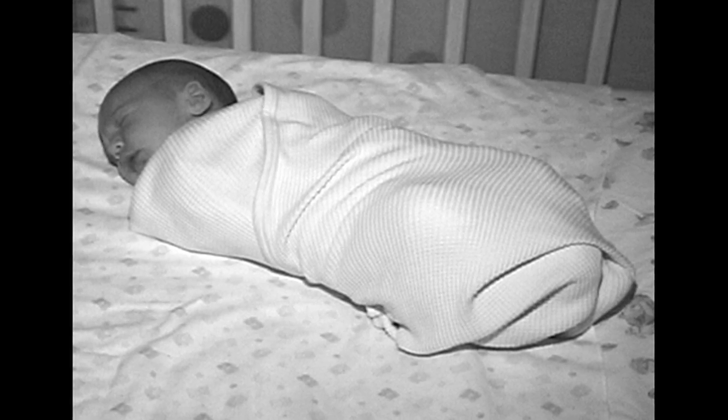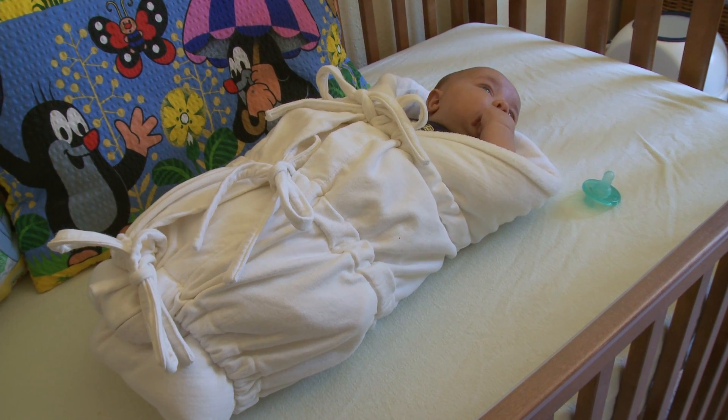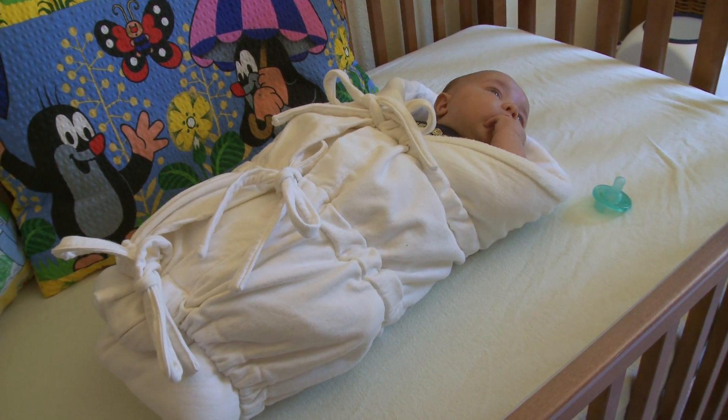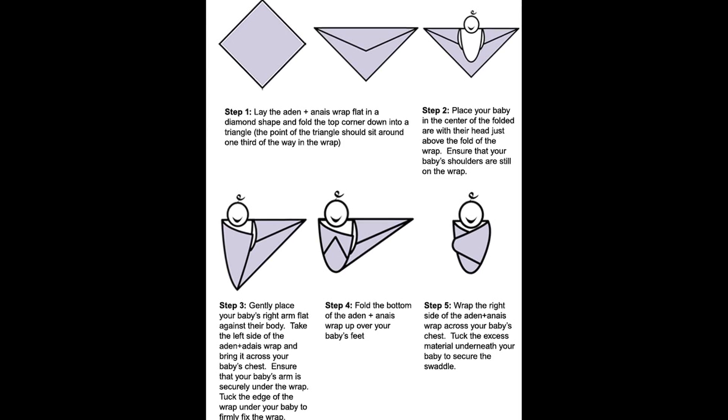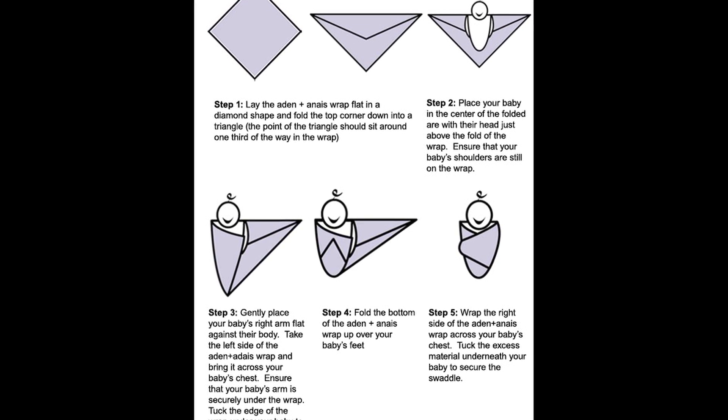We got a bunch of baby gifts for the baby shower, and one of the gifts you always get is this baby swaddle. It's a $20 item, and of course we had been using the baby Ota, and my mother asked me to try the swaddle one time just to see how it would work, and I could not figure it out. It's like baby origami — you've got to get the baby's arms and wrap it around tight, and I just felt bad tightening the baby so much. You had to fold and tuck, and there was one we had with Velcro. It was confusing.